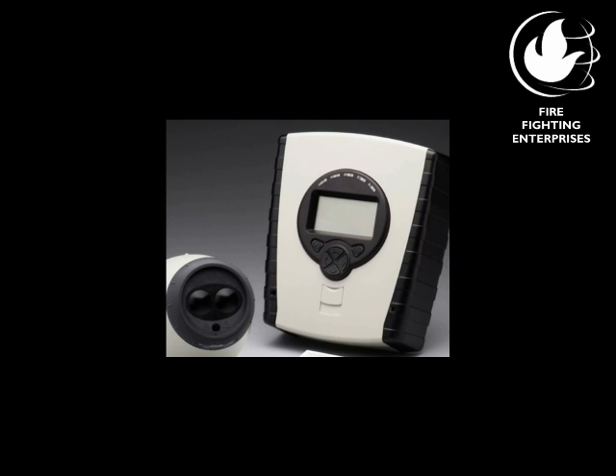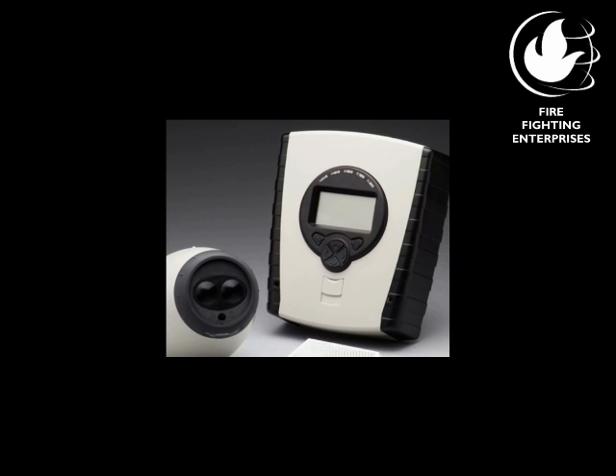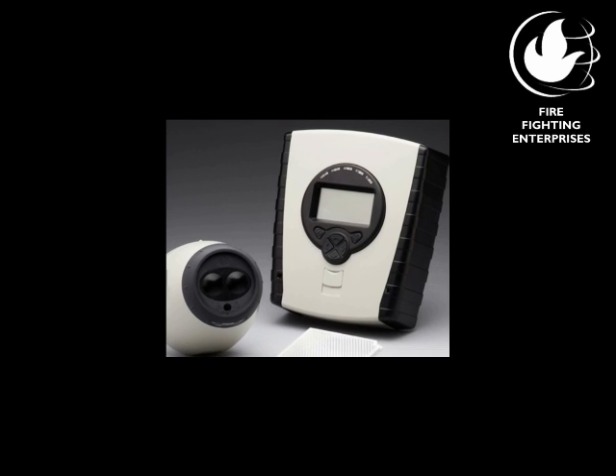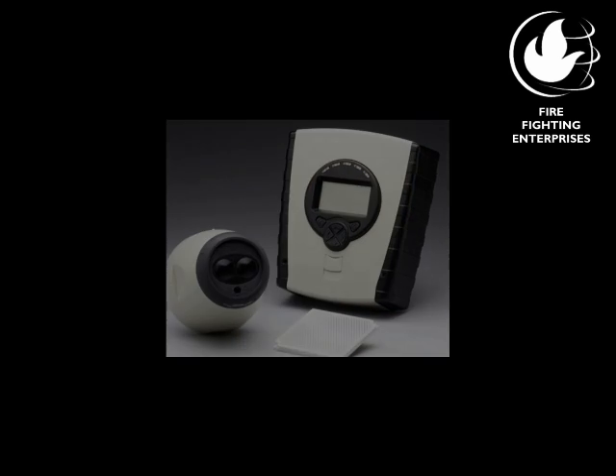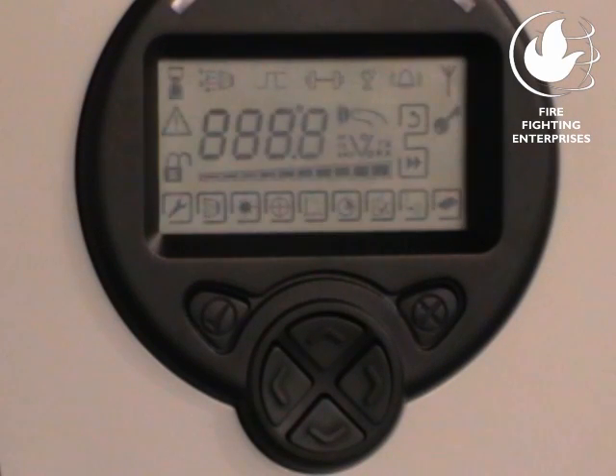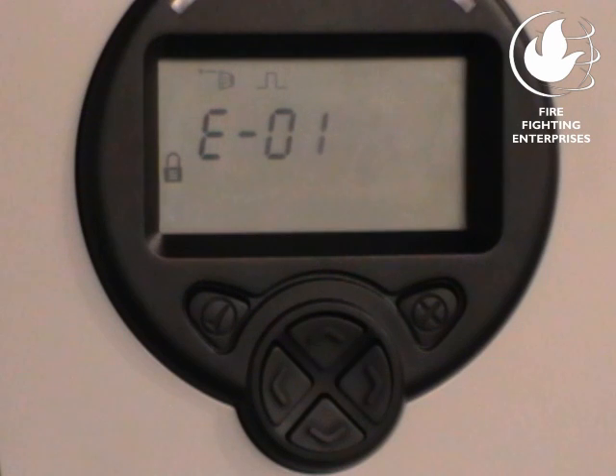Hi, I'd like to show you how to commission a FireA5000 multi-head optical beam smoke detector. With the beam detector and reflector installed, apply power. All the segments light up for a short period, then E01 is displayed almost immediately after that.